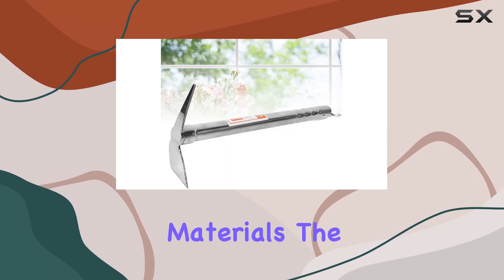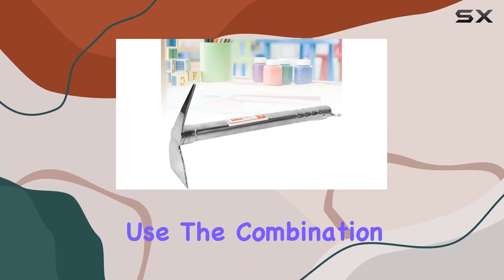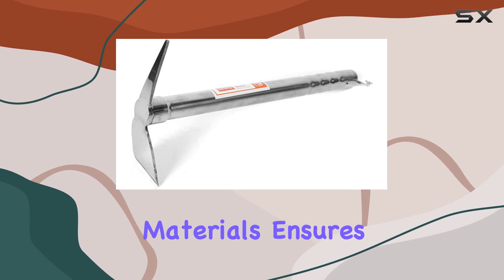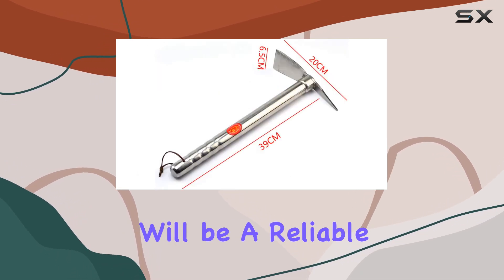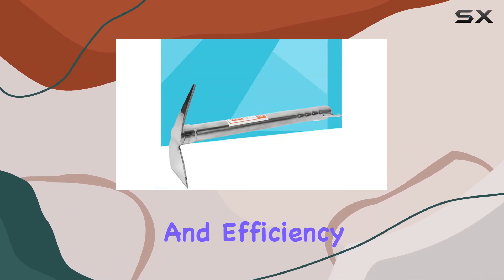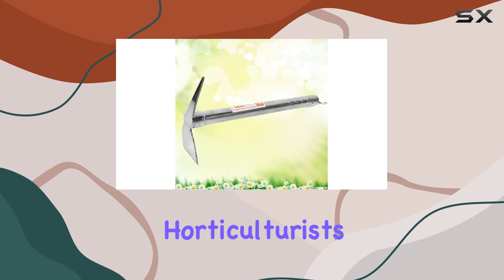Manufactured with premium materials, the Happy Yami Garden Pickaxe is built for long-lasting use. The combination of a sturdy design and high-quality materials ensures that this tool will be a reliable addition to your gardening toolkit. Its practical design and efficiency make it a great option for both casual gardeners and serious horticulturists alike.